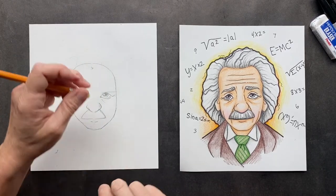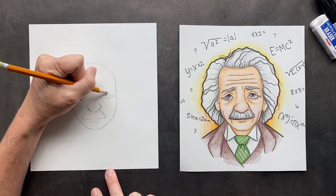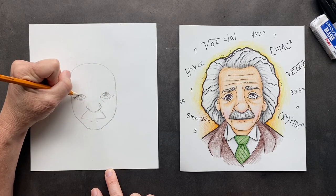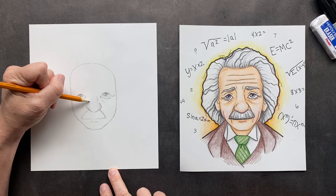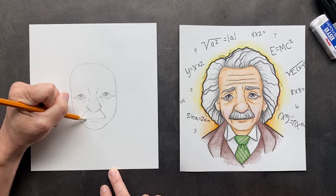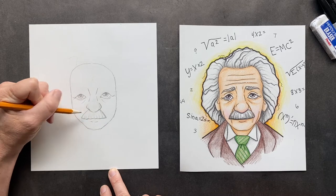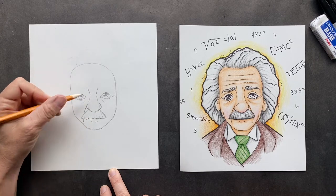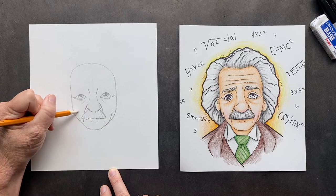He was born in Germany on March 14th, 1879. He was Jewish, and his parents were going to give him the name Abraham because that's his grandfather's name, but they thought it was a little too Jewish, so they went with Albert. For his nose, he kind of has a big bridge and then it comes in. You can make a slight wave for his mustache. He's got big lines coming off of his nose and big wrinkles down here — he's a wrinkly old man.